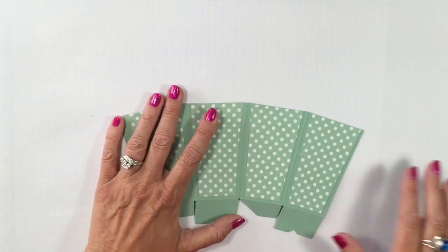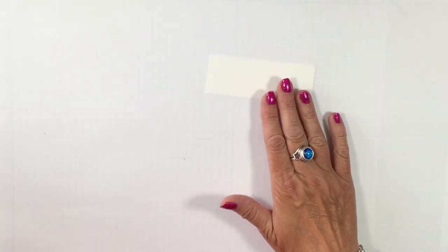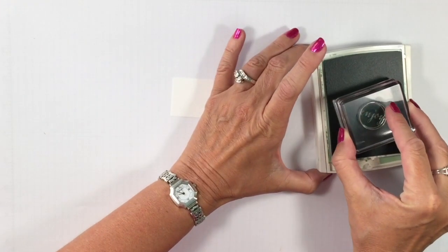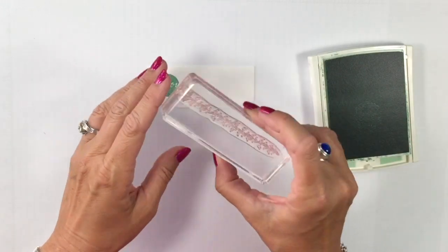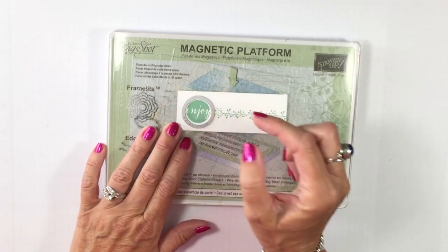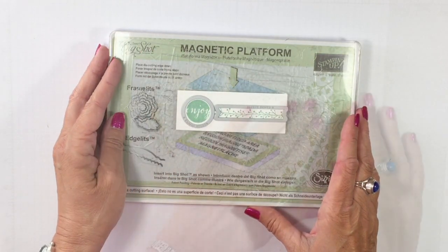Let's set the handle aside while we decorate the front of our box. I really like decorating this box while it's flat — it makes it a little bit easier. I'm bringing in a piece of Whisper White cardstock cut one and a half inches by four inches. We're going to use the matching Ready to Pop stamp set with a Mint Macaron ink pad. We'll stamp the word 'enjoy' right there. I have a framelit that's going to cut that out perfectly. Then we have a really great little leafy image — we'll stamp that right next to it. I'll use the magnetic platform to put the little circle framelit around my 'enjoy' and the banner piece around the leafy image, then run it through the Big Shot.